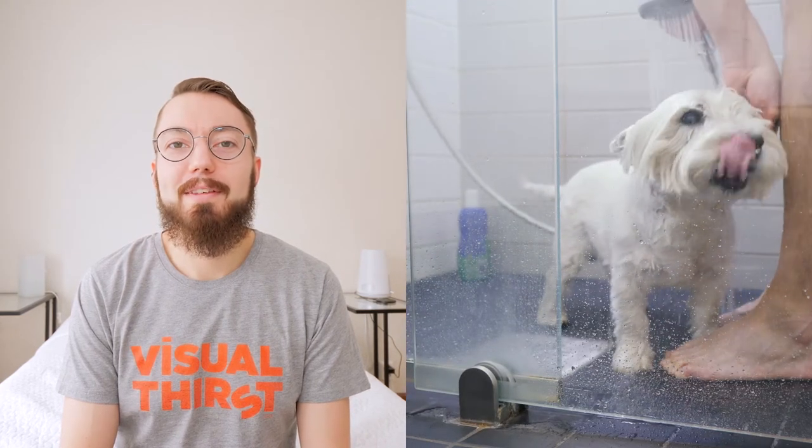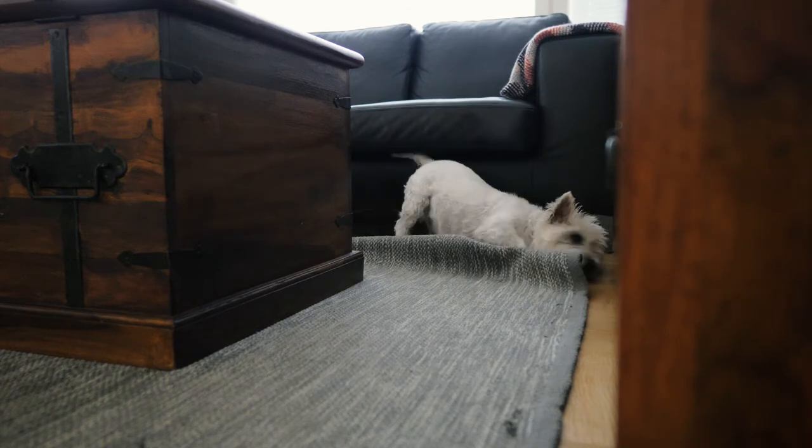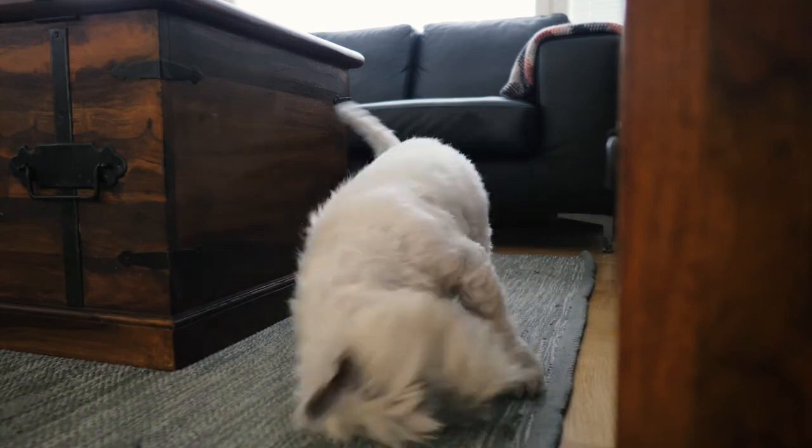The first step is to wash your dog. Make sure he is clean, and when you let him dry off and run around the house he gets a bit tired, which is good for the photo shoot so he is not too active.